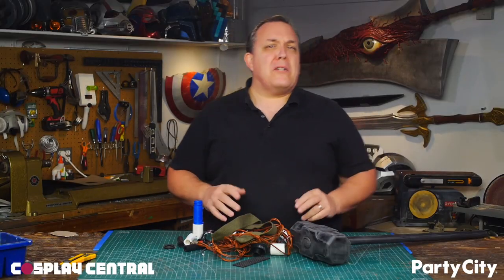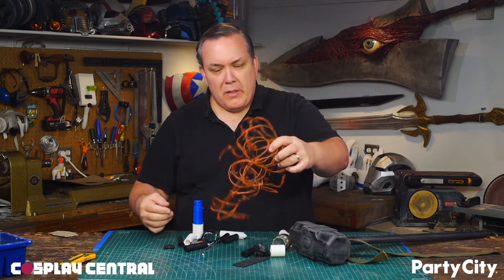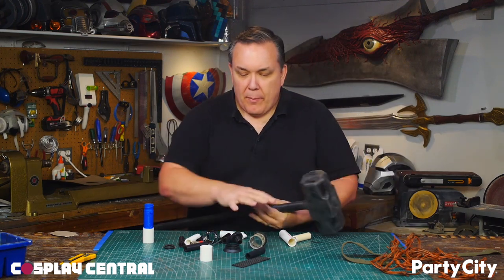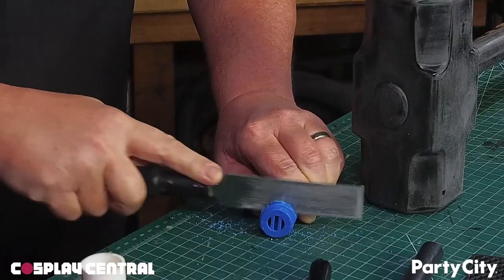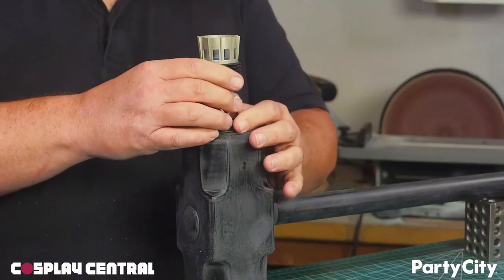I went through one of my parts drawers trying to figure out some things to put on it, and what I want to do is make the rocket-propelled sledgehammer. I got parts to make a rocket on the back, I'll add some spikes in the front, and then decorate up the handle a little bit. I can cut and modify those plastic parts and build a good rocket nozzle.